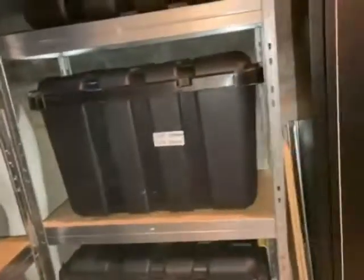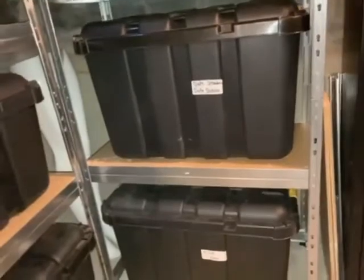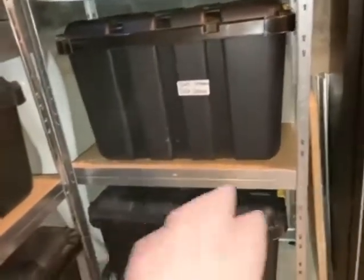That bag contains a HAZMAT suit. We're probably going to shoot the mannequin legs — that'd be fun. I hope you all had a good day and I'll see you tomorrow, maybe. I might come back down and do another video. Okay, goodbye!